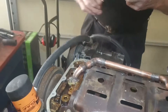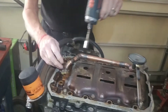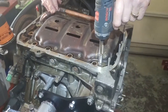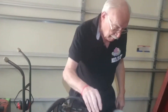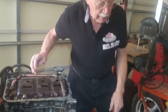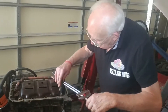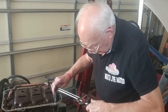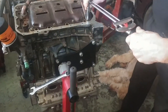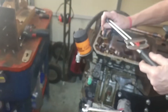We're just going to run the bolts in with the drill, but when you do it you'll be doing it with the torque wrench, so you torque it to the right specifications — which is 105 inch pounds on these six millimeter bolts.